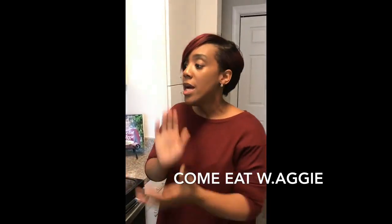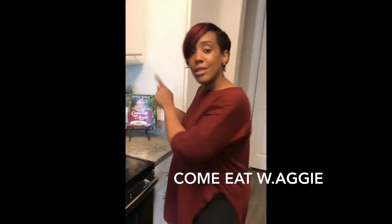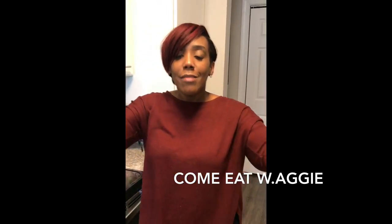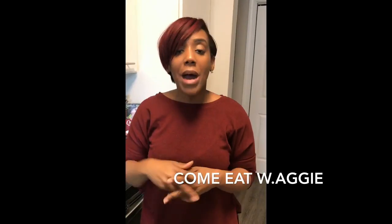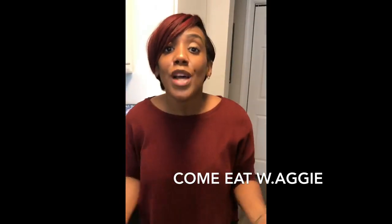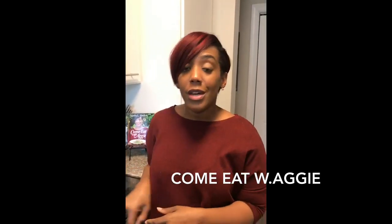I just want to give another intro since my first video deleted. Most importantly, Come Eat with Aggie — comeatwithaggie.com is up and running. I'm adding new products but I still got my book there, so go check it out. It's got some amazing recipes. If you're new to the channel, welcome! Thank you to all my subscribers and Instagram followers — I appreciate Cam for recording it, he's so amazing.